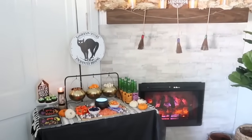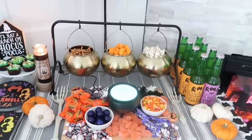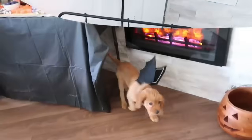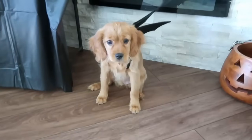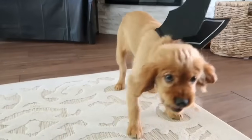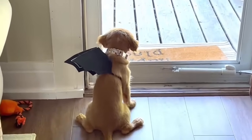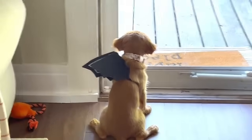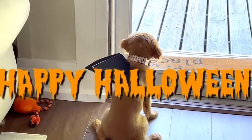Whether you have your own family movie night planned or you're going to be hosting your own themed Halloween party, I hope these ideas gave you some great inspiration. And look at our little honey — she was only about 12 weeks old here, just cute wearing her Dollar Tree bat wings for these little clips.